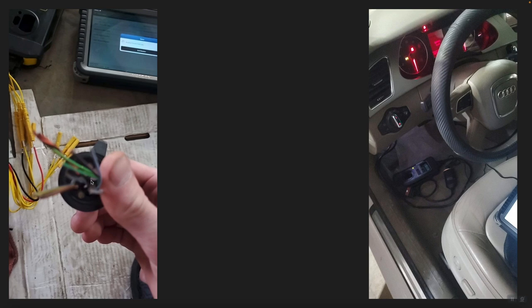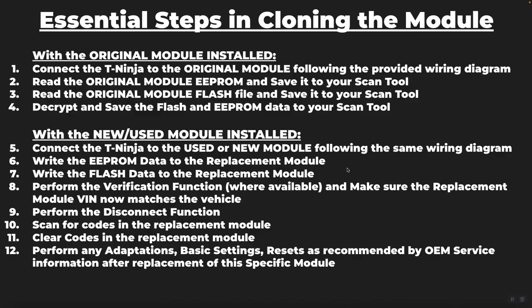Here are a couple of pictures from the job that was performed. You can see all of the pins set up connecting to the yellow cables which come off the T-Ninja box and going to the connector on the transmission control unit. On the right, the T-Ninja box is connected with the Y cable configuration, with the scan tool visible in the bottom right corner of the picture.